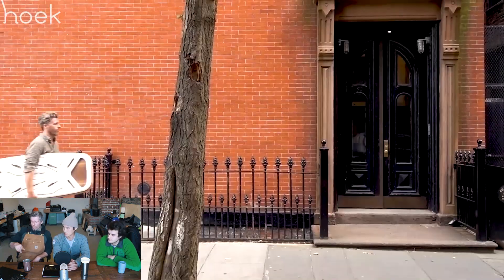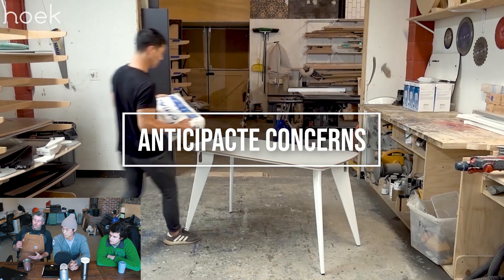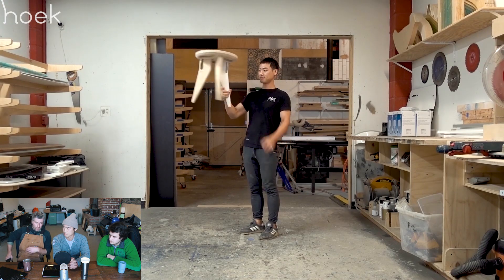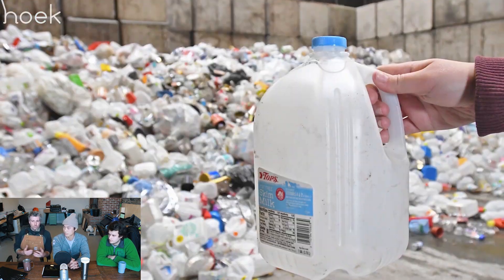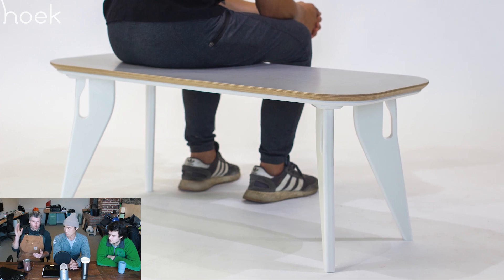What we did early on in one of the earlier scenes is we answered a question that we thought the consumer would have, which was stability. You can see that we packed up a bunch of cement bags and drums of paint on top of the furniture. This product is made out of recycled milk jugs, so the concern might be that it's not stable. Actually, it's quite the opposite. So we answered that question in the video straight off the bat.